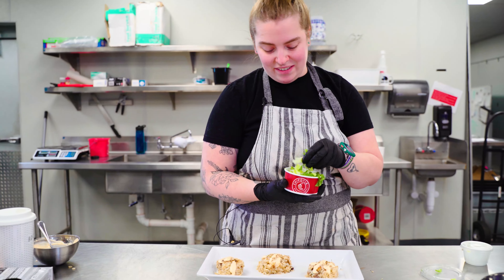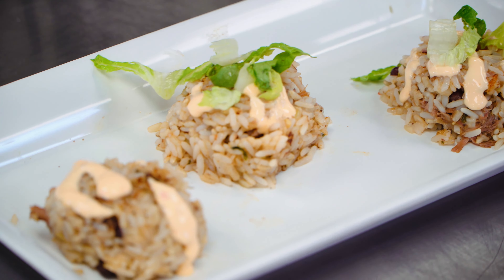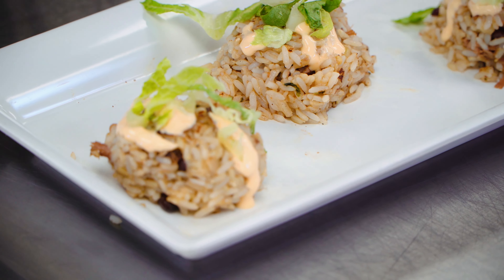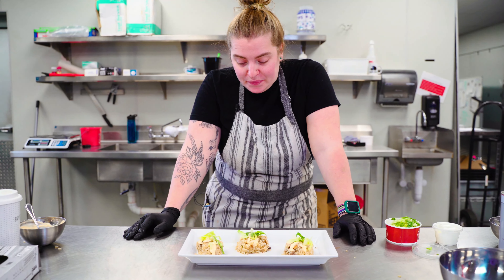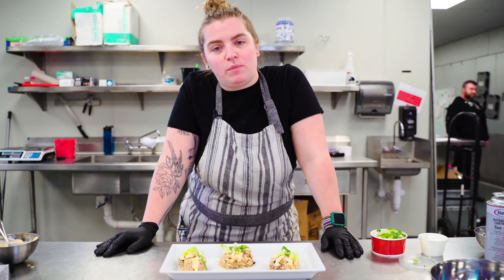Drizzly drizzle. I'm gonna be a little healthy. All righty. So there we have Chipotle yaki onigiri — but not really onigiri because you can't use it by hand. So, rice balls? Chipotle rice balls.